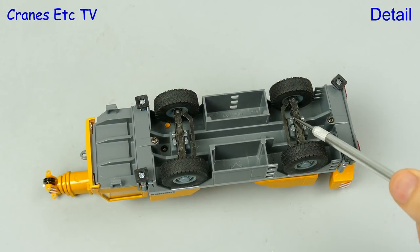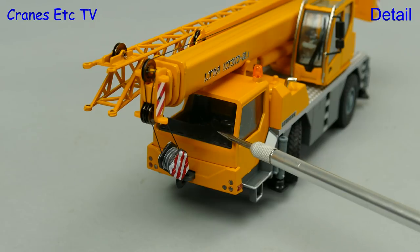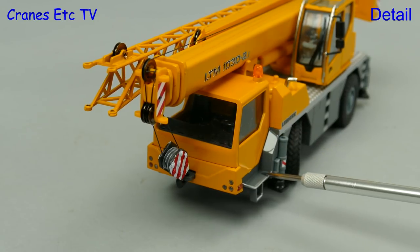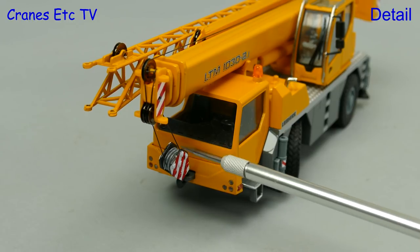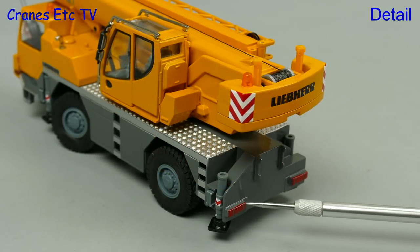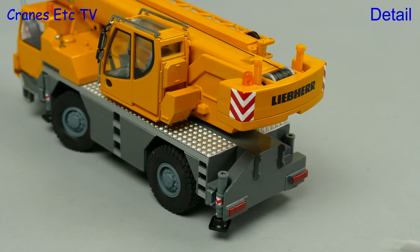As we can see, underneath the model is very simple, and that simplicity continues with the driving cab, which doesn't have windscreen wipers or door mirrors, and the step doesn't have any texture. The hook also reflects the older style with a single plastic pulley block. Moving to the back of the model, the lights are painted and there's nice diamond-plated texturing on the deck.